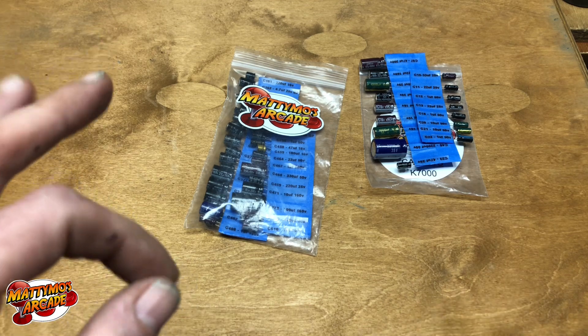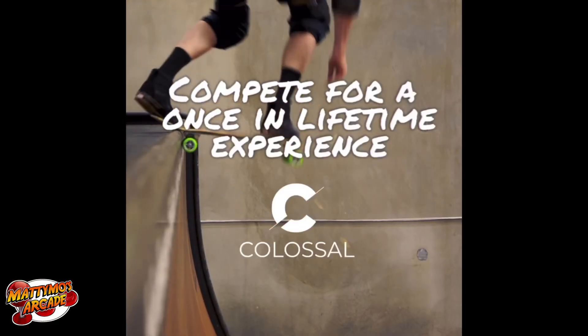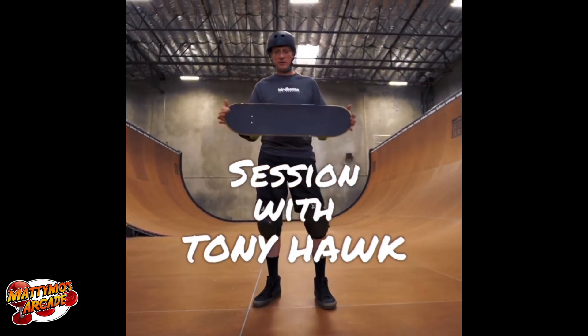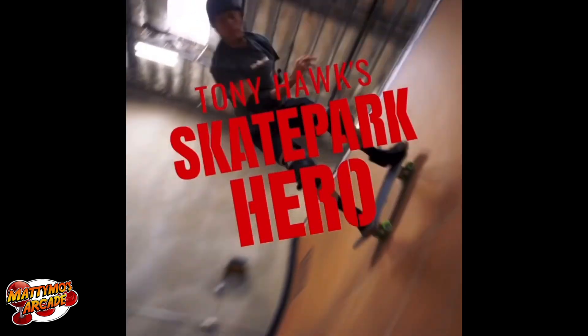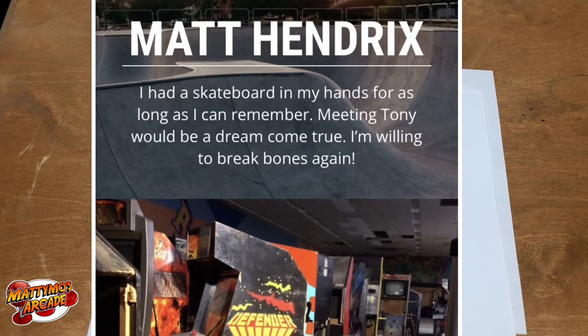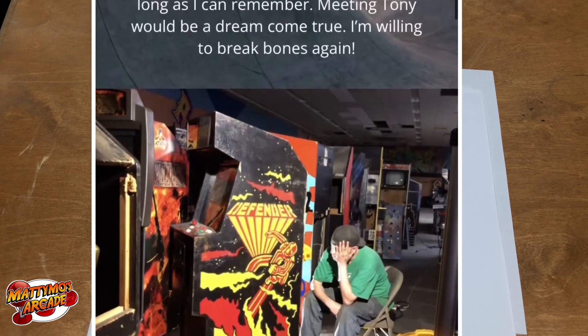Next I really need your help. I've teamed up with Colossal for a Tony Hawk skateboard competition open to all skill sets. The winner will receive a trip to San Diego, a skate session with Tony Hawk, and ten thousand dollars in cash. So let's make this the biggest online skateboard competition.